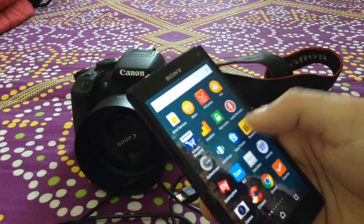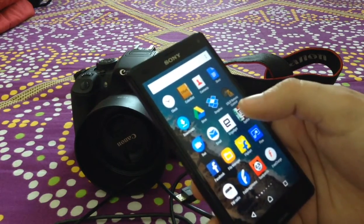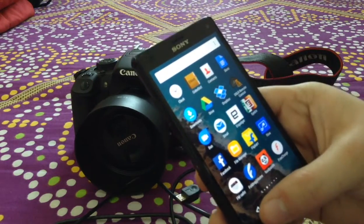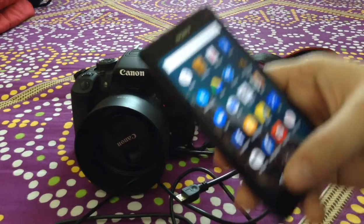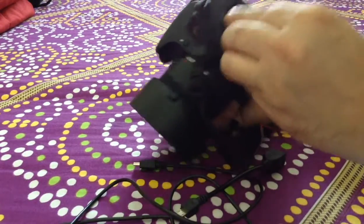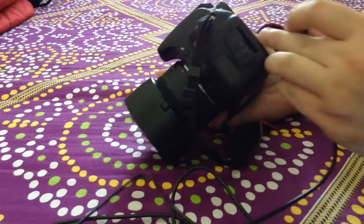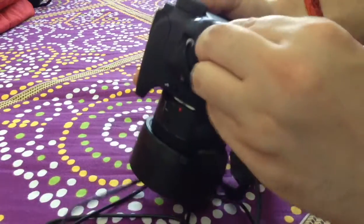There are multiple features within these apps, so I'll give you an overview once I connect the camera to the Android device. Let's start connecting both together. I need to connect my USB cable, which came with the camera, to the port on the side of my DSLR.